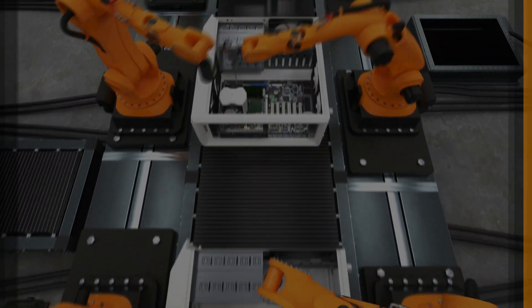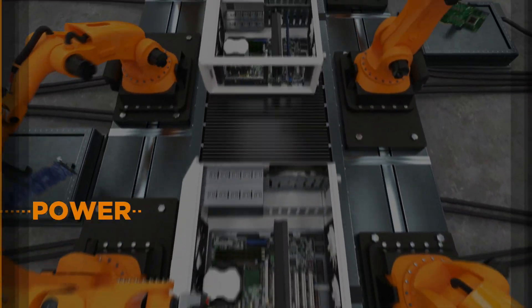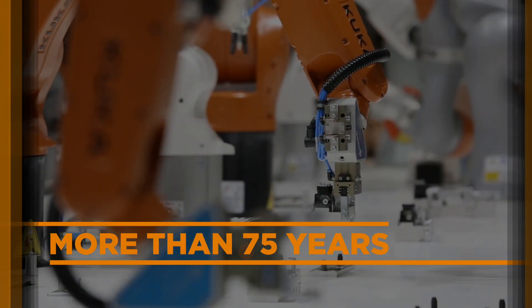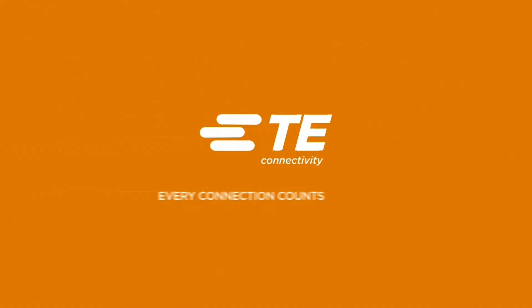That is how TE's Intercontech connectors help to provide a variety of solutions for power, signal, and data, or all combined. And that is why, for more than 75 years, TE has been a trusted engineering partner to make a connected world possible.